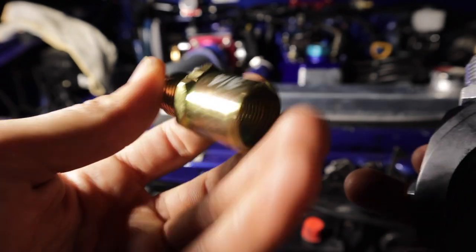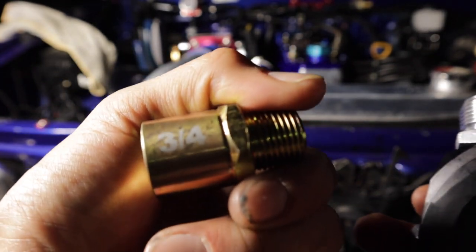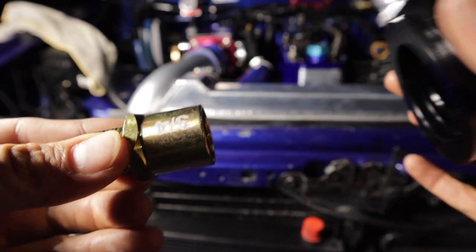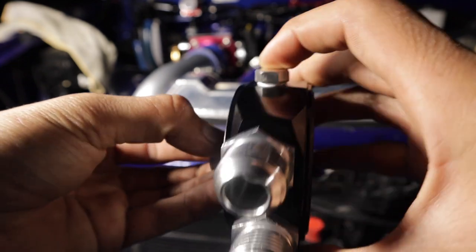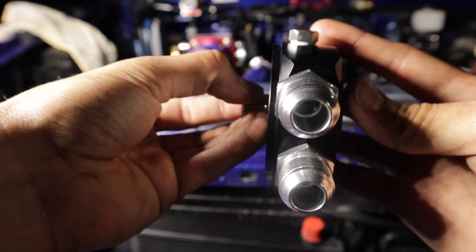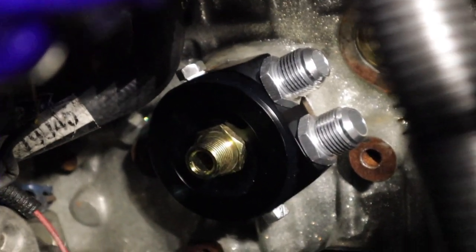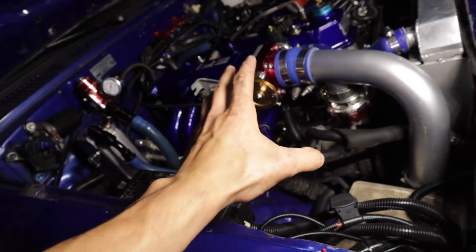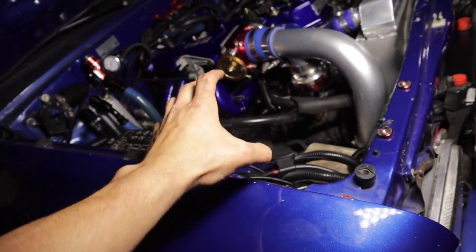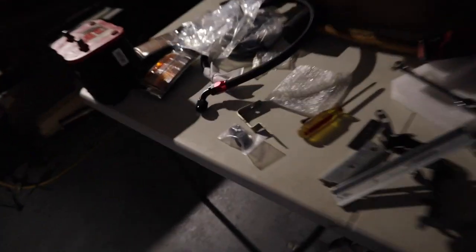The fitting for the 22RE in my Toyota pickup is going to be the 3/4 fitting. This goes against the block, slides in, then we thread it on, and we can angle it whichever way we want to match where we're going to put our lines. You can see exactly how I have it mounted — perfect spot, perfect angle, going slightly up. Before I tighten it down fully, I'm going to run my lines to the oil cooler so I know exactly what angle to have the sandwich plate. Then I'll tighten it down.